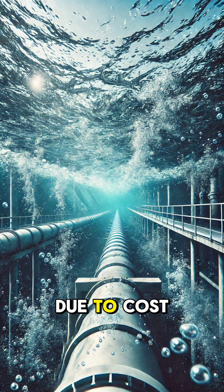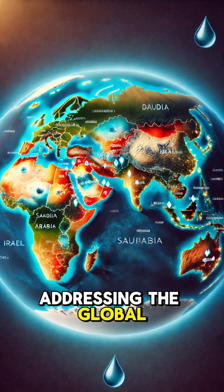While it's not a perfect solution due to cost and environmental concerns, desalination is an incredible tool for addressing the global water crisis.